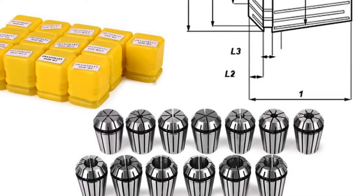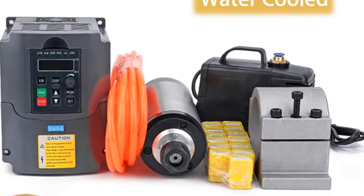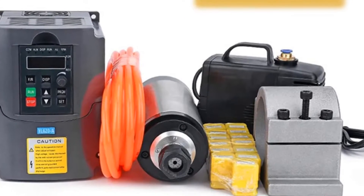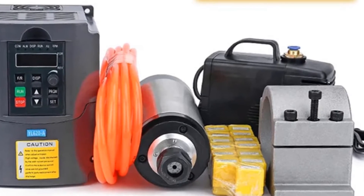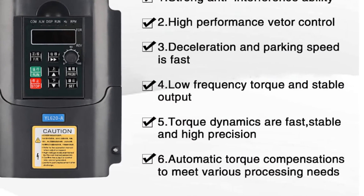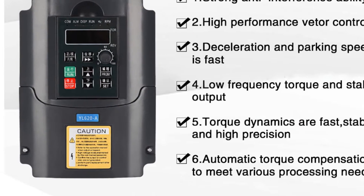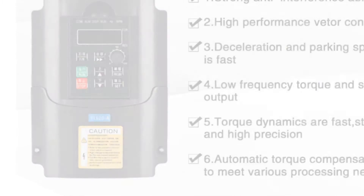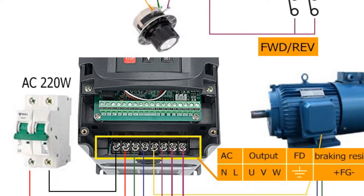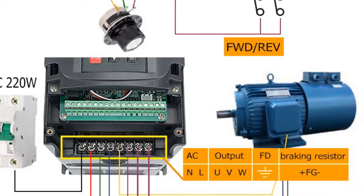One of the best things about this kit is its runout, which is less than 0.005mm. This feature ensures that the spindle motor operates smoothly and accurately, resulting in precise milling and cutting. The kit also comes with an 80mm clamp, which securely holds the spindle in place and prevents it from moving during operation.